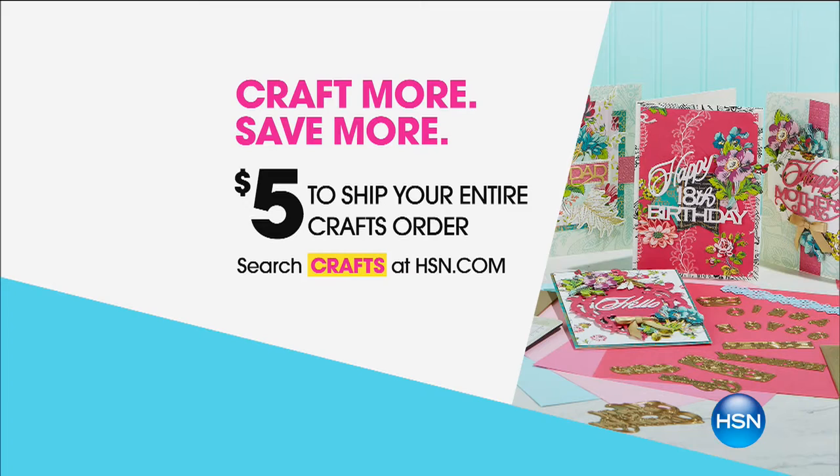All right, one more hour to go. I'm going to put up our shipping deal right off the bat so you can see it full screen. Whether you shopped last night, all day long, or you're just tuning in for the first time tonight, you've got to get everything done in this hour. You will spend no more than five dollars total to ship your entire craft order, but you've got to get it all in before midnight — you've got 60 minutes. That is a massive amount of savings.